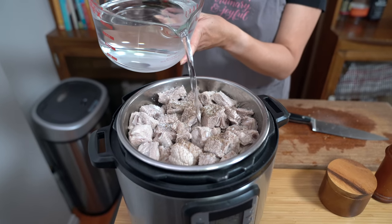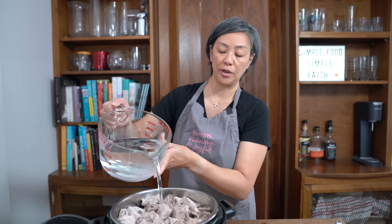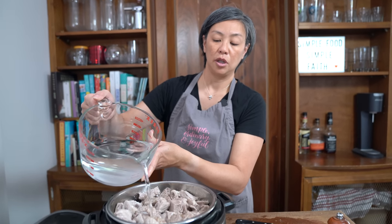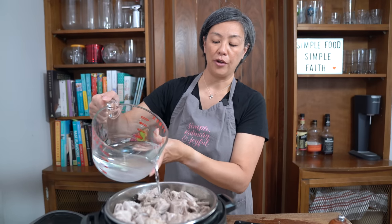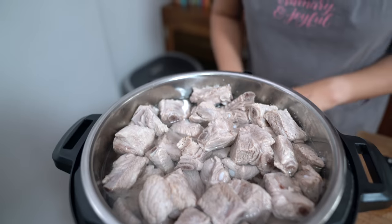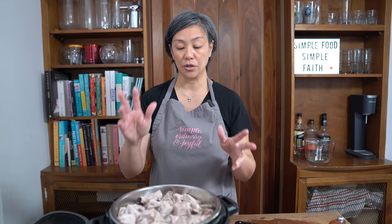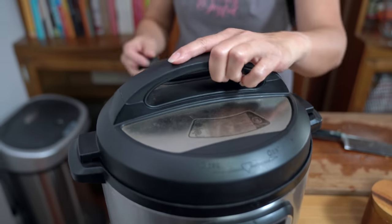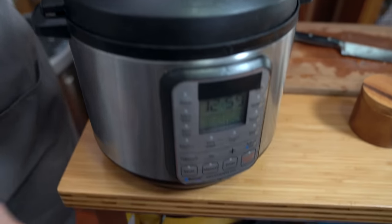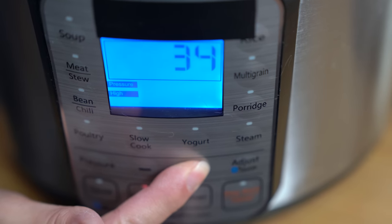If you don't have a pressure cooker, you can make this on the stove the exact same way: bring it to a boil, then lower it to a simmer and simmer for about an hour and a half to two hours. I'm covering with about seven to eight cups of water. The vegetables and the meat will release liquid in the pressure cooker and it won't evaporate, so this will still make a substantial amount of broth. I'm locking the lid into place, making sure the sealing knob is on sealing, and we're going to cook on high pressure for 35 minutes.